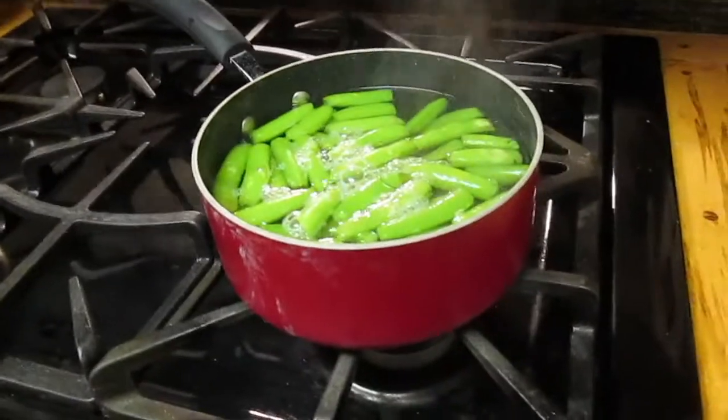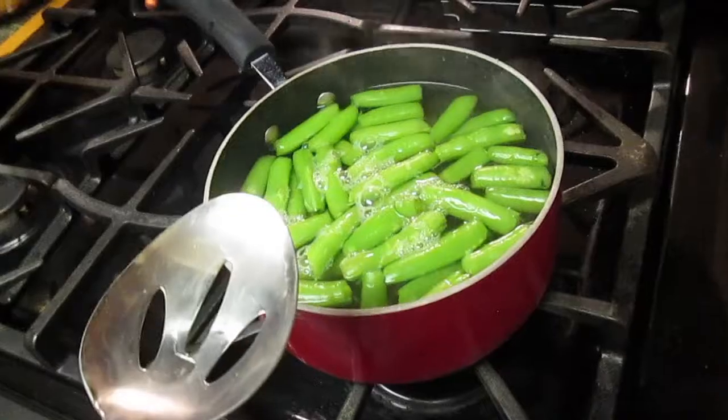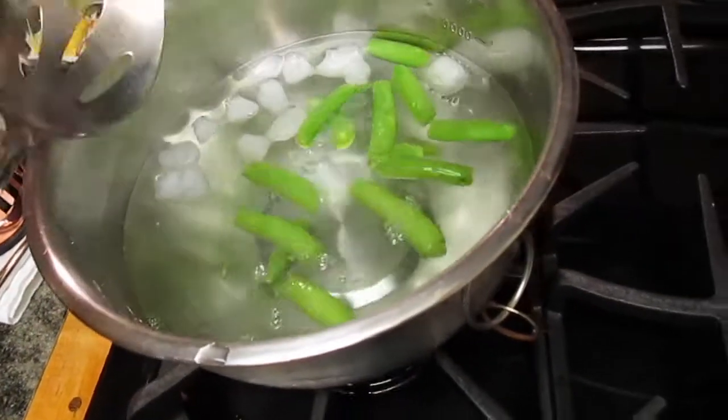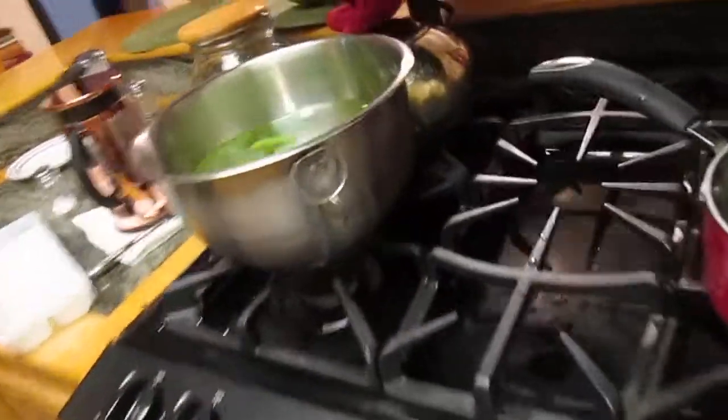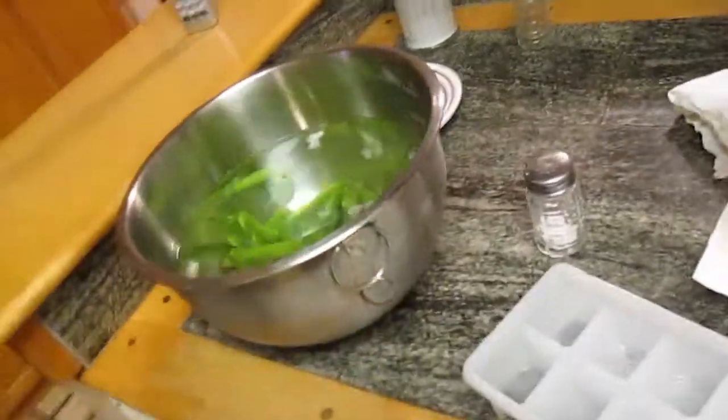Next, after it's done, we're going to take a slotted spoon and drop those peas right into this ice bath to shock them. The shocking process basically cools them down right away, which makes them nice and vibrant for the salad.